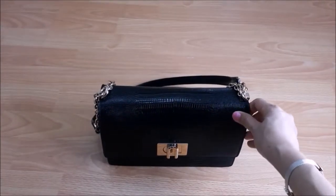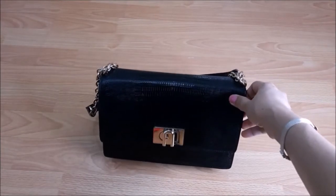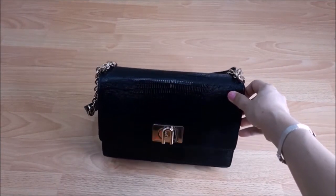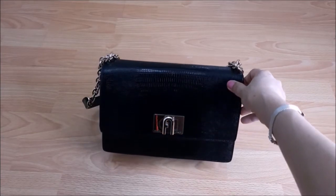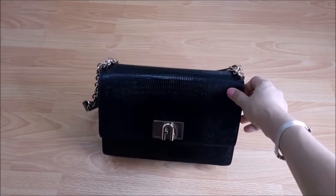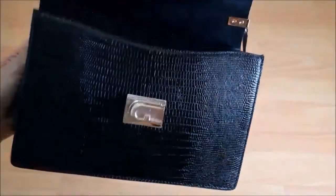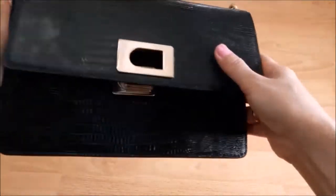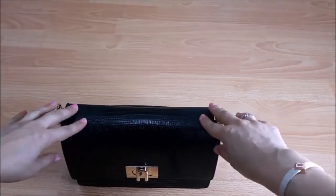Today I have with me this Furla crossbody — the 1927 crossbody. Perhaps this is inspired by the year 1927. This is a flat back with croc embossed leather. Sorry about the chain, it is so noisy.